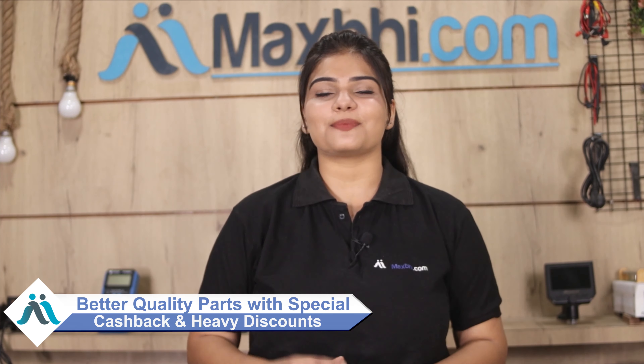MaxBee.com has been serving thousands of happy customers for 6 years, delivering quality phone parts. Don't wait — order now and enjoy special cashback and heavy discounts.